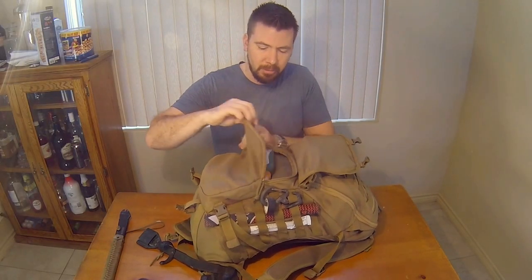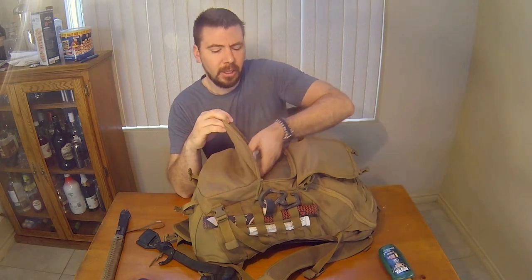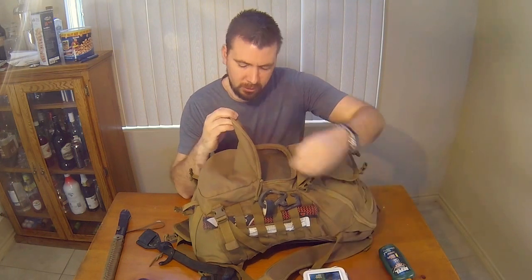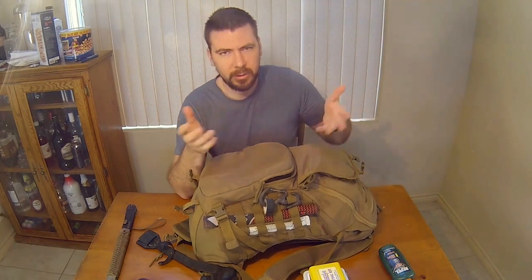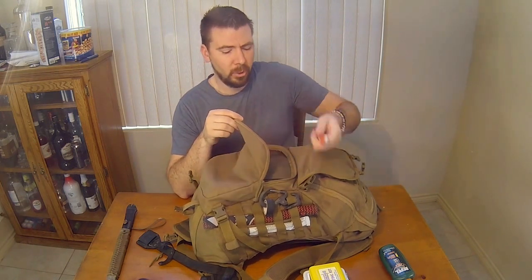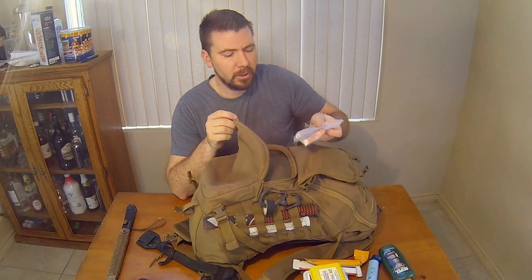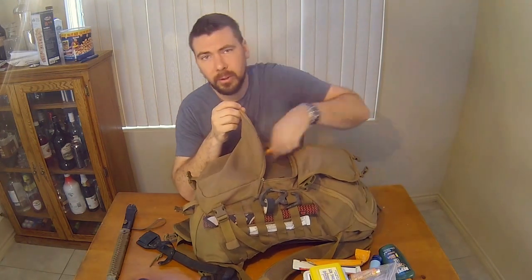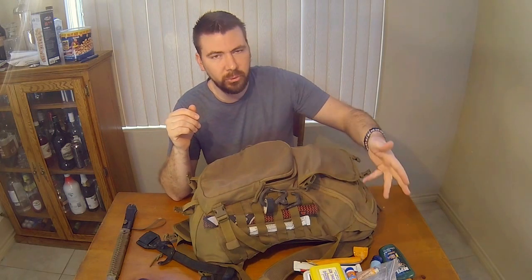This section has my essentials that I always keep in here: a poncho, bug spray — super deep-max — a first aid kit with some extra goodies, a snake bite kit (in California you always come across rattlesnakes, so just in case), more glow sticks, a LifeStraw, some lighters, flint, Tums, and sunblock for my fair skin. That's the stuff I always keep in this compartment — it works for range time, beach time, whatever.